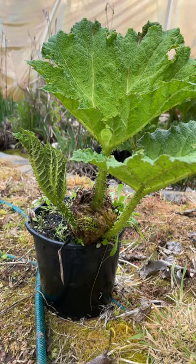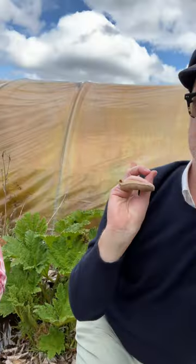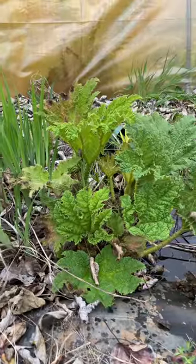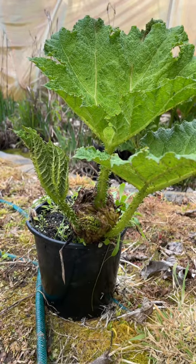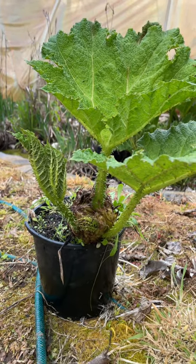So Stephen, can you? You certainly can — here we have a young gunnera in a pot. You can grow gunnera in a pot but it will need water underneath it all the time. Potting mix isn't particularly important, but the bigger the pot the bigger the leaves will be.